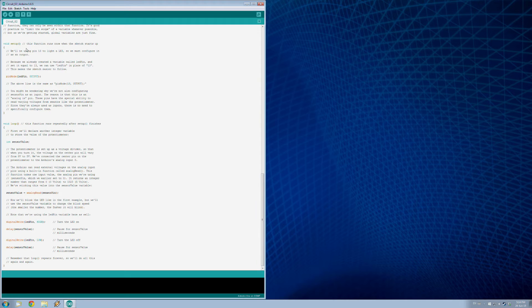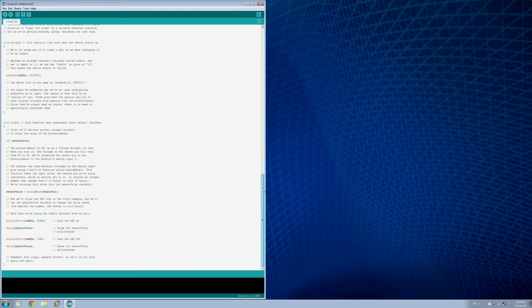In setup we have our pin mode again, like in the last one — LED pin 13 is set as output. In the loop, there's another variable called sensor value, which reads from sensor pin — that's our potentiometer. The code does a digital write to turn the LED on, then a delay for a number of milliseconds based on the sensor value read from the potentiometer.